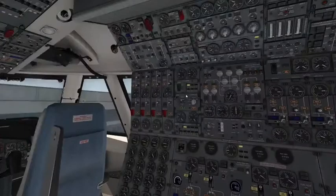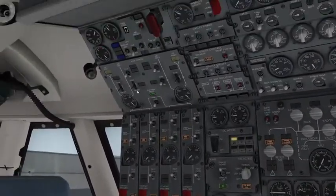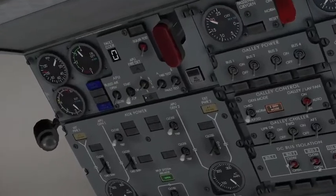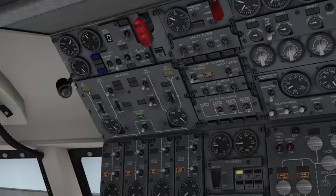Going back to the APU side of the panel, we'll put our cursor on the fire test and fault test lights. You can do individual ones, but I like putting it in the middle so you can do both switches at the same time. Those fault lights are working.